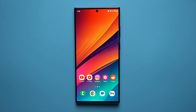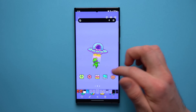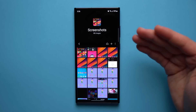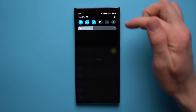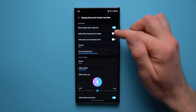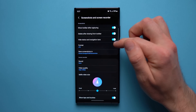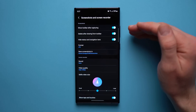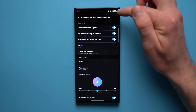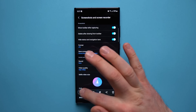This last feature will help you take better, cleaner-looking screenshots and manage them. Go into phone settings, scroll down to Advanced Features, then tap on Screenshots and Screen Recorder. Enable both features: Delete After Sharing From Toolbar, and Hide Status and Navigation Bars. The second option will make your screenshots look cleaner because it will no longer capture the battery percentage, Wi-Fi connection, or time icons — none of those will show up in your screenshots.